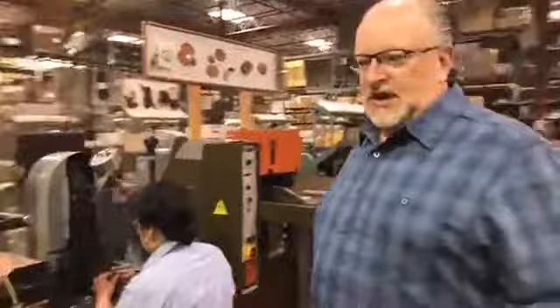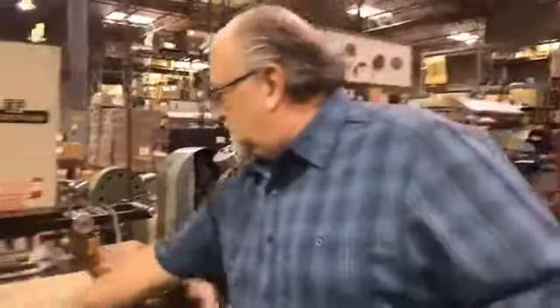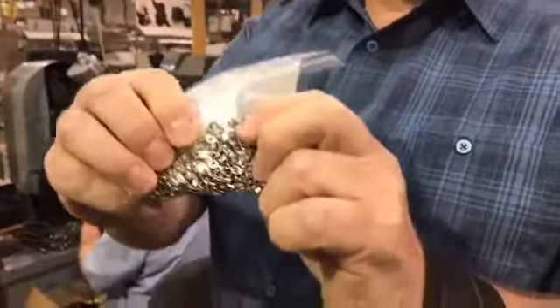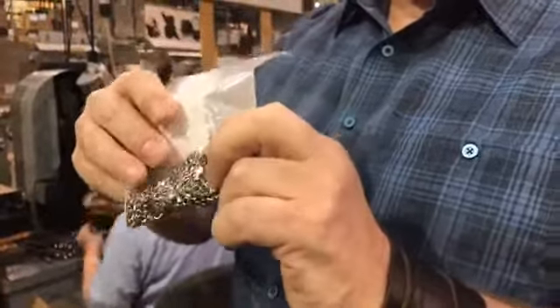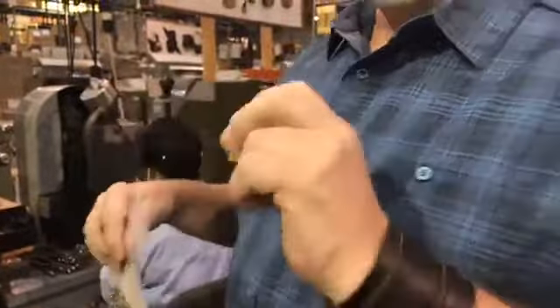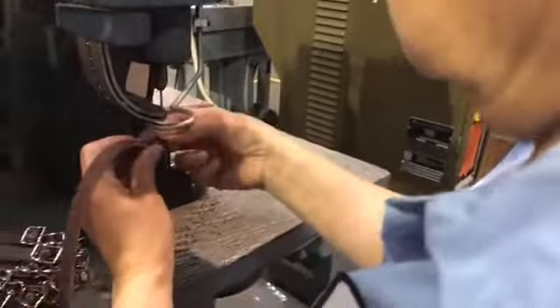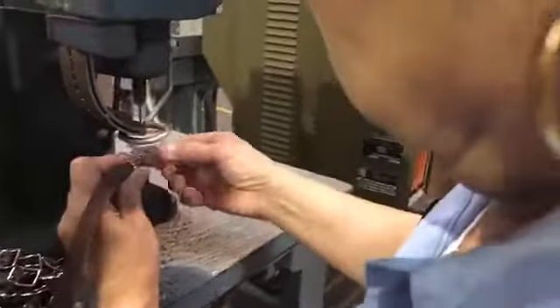This is an eyelet machine which takes a very small eyelet — these very small ones — and it will attach the leather to the buckle onto the strap. We'll show you here how the machine's operating. You thread the strap onto the machine and then you activate it, and that eyelet is semi-automatically attached by the machine.